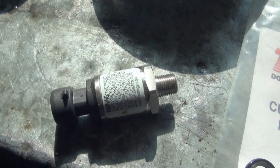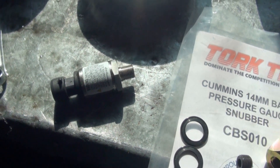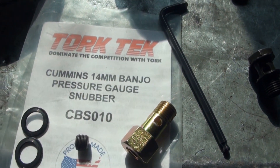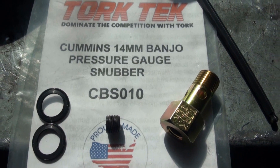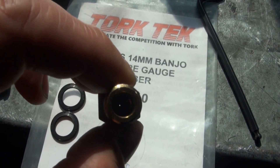This is an electric fuel pressure sending unit. I would like to install an electric fuel pressure gauge on the low pressure side of the injection pump, and to make that happen I would like to use this fitting. Torque Tech calls this banjo fitting a pressure gauge snubber. An interesting thing about this fitting is it has a very small opening.